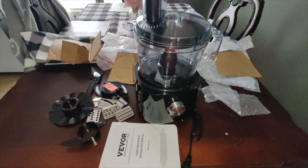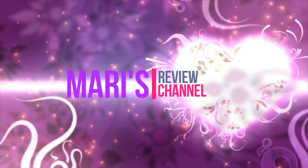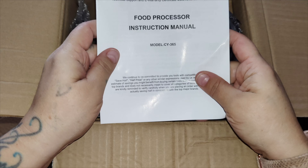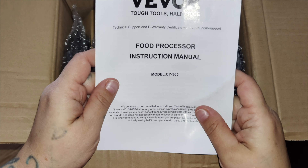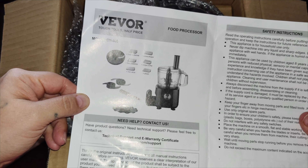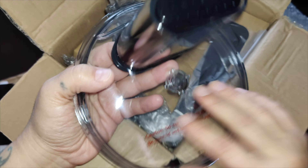Hey guys, welcome back. In today's video I'm going to be unboxing and reviewing this nine cup food processor. This one works on 600 watts with a two speed setting. It is perfect for soft and hard food — you got low speed for soft food like fruit, dough, and tomatoes, and high speed for hard food like carrots, meat, and potatoes.